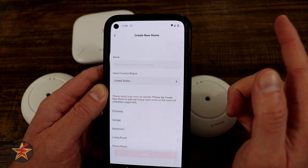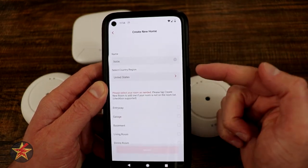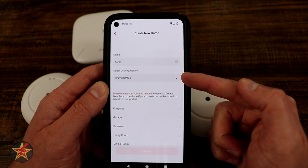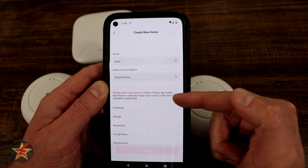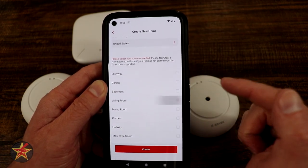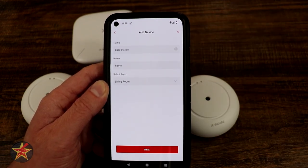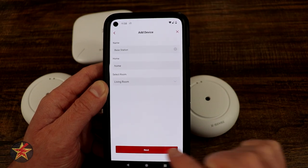We have to create a home, so this is just going to be called home because I only have one. It's asking for the location — in my case it's the United States — and then select room as needed. We're going to say living room and create. We have now successfully created the name and location. We're going to select next.